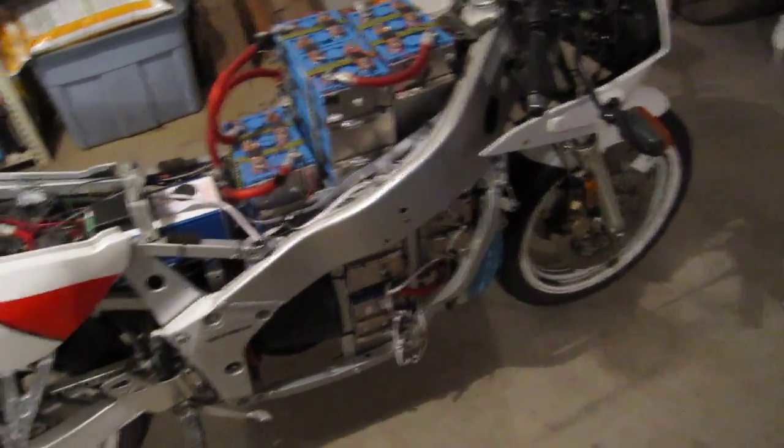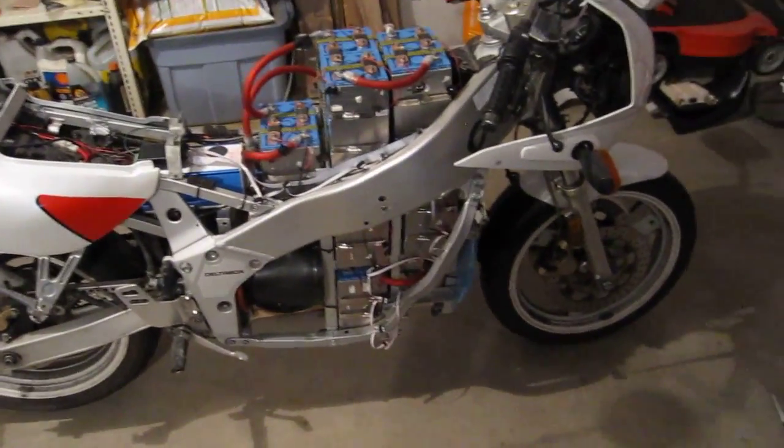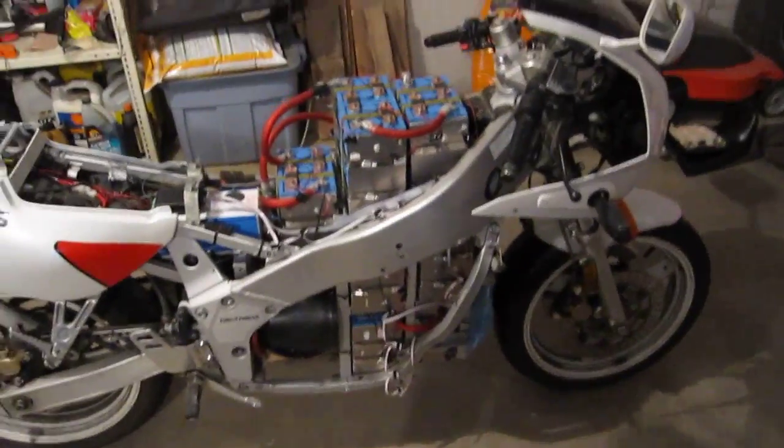One more thing that's happening tomorrow is I'm getting together with my friend. He has a motorcycle, so we're going to go for a ride. I think that's going to be some good fun, so stay tuned for that.